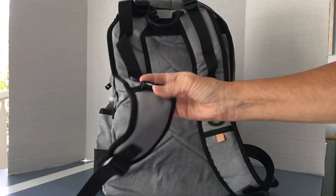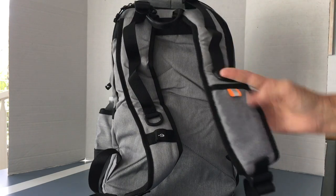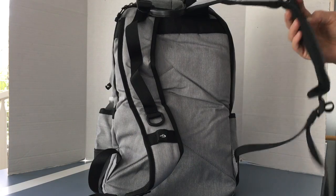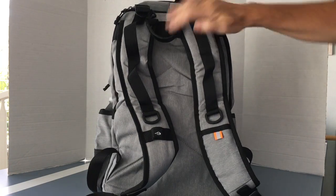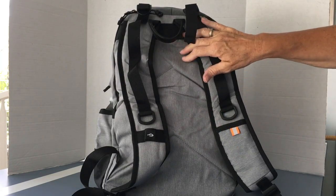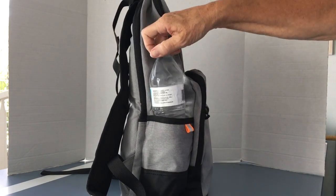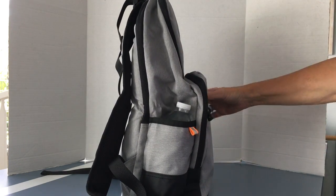It's got a little loop for your sunglasses and a couple of D-rings that you could hook something to. There's another reflective patch. The back of the backpack is very well padded, which helps make it more comfortable and also protects your laptop. On the other side, there's another water bottle pocket and another reflective strip.